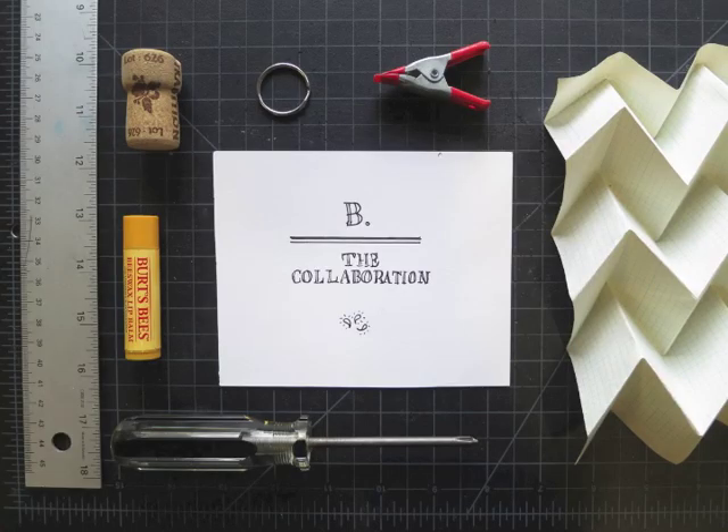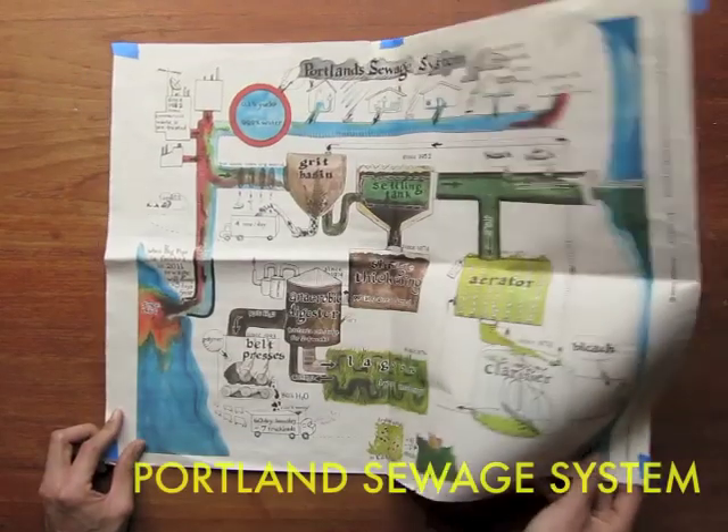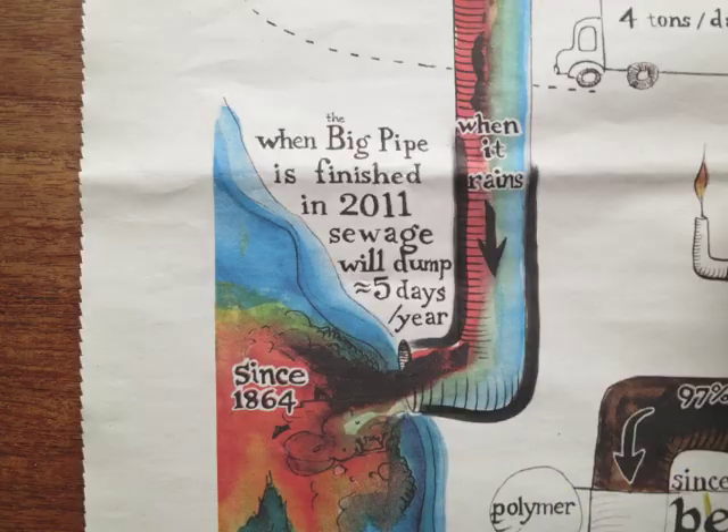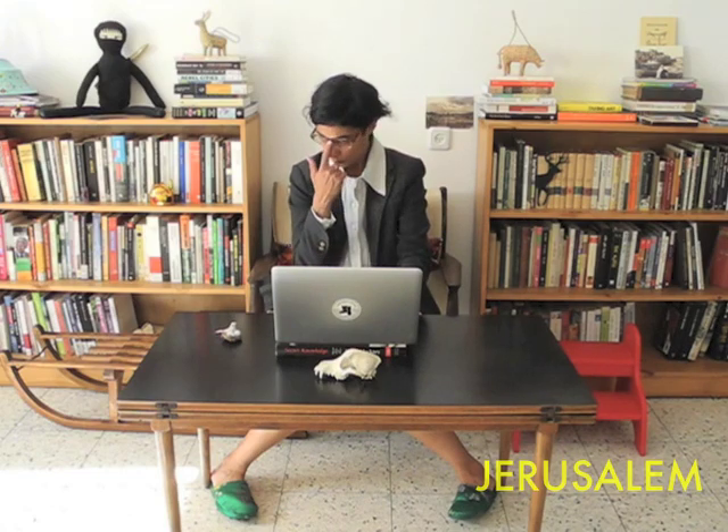The Public Lab community works collaboratively to investigate environmental problems. Dear fellow Public Lab members, we've discovered a leak near a street drain. We think it could be oil. If you want to identify the polluter, you'll need to collect some evidence.